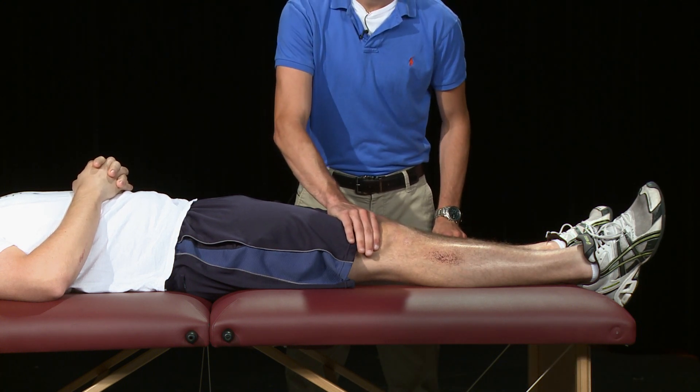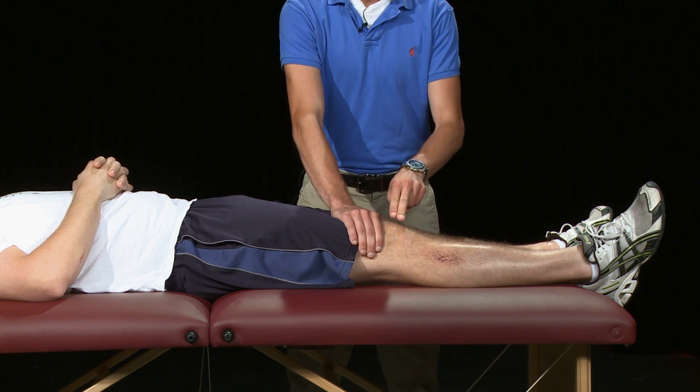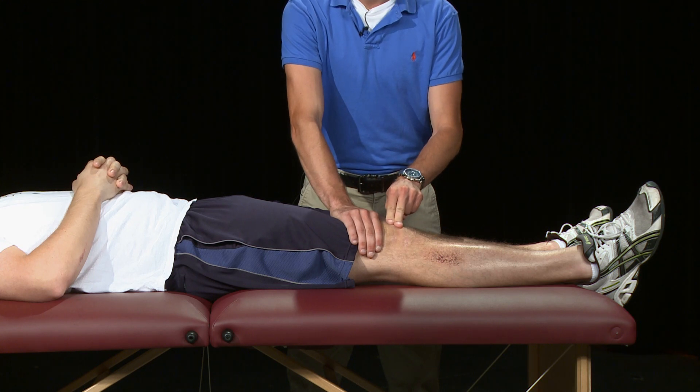The PT stands with the proximal hand over the suprapatellar pouch and the distal hand over the patella. The examiner applies downward pressure on the patella. A positive test for joint effusion is determined if there is rebounding of the patella.